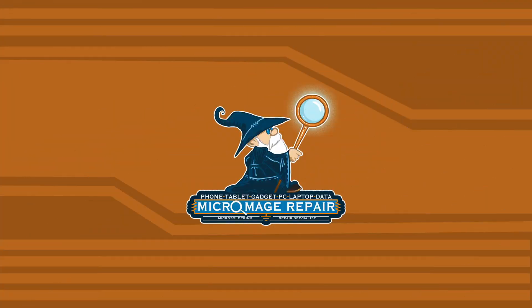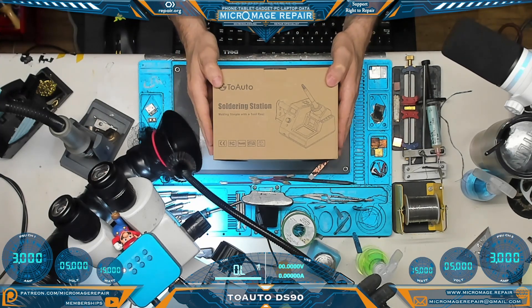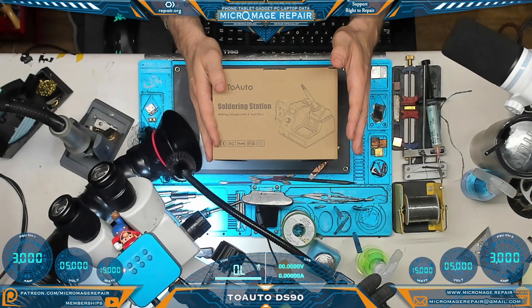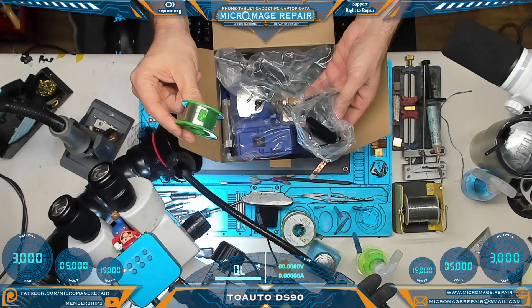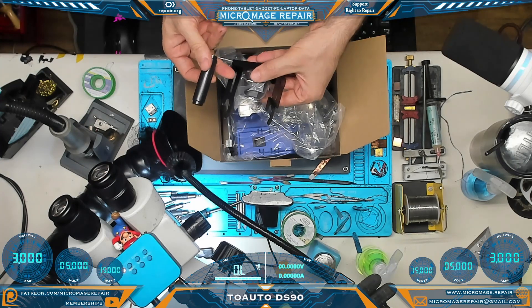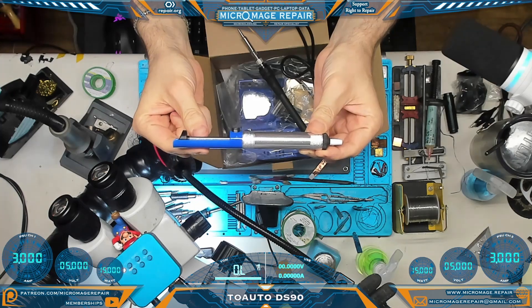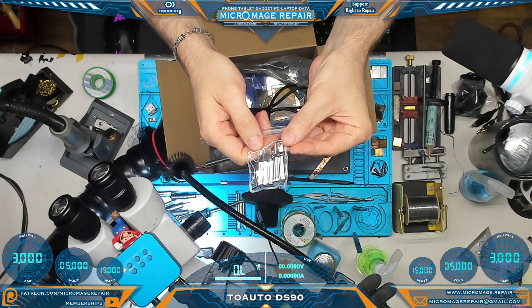We have something quite different today — we're evaluating a 2Auto DS90 soldering station. It is an entry-level iron and will not compete with our professional grade iron, though we'll do a few comparisons to give you a sense of the difference. Let's open up the box and see what's in it: manual, solder I will probably never use, soldering reel holder, a banana cable, a soldering sucker, ESD tweezers, and a selection of tips.